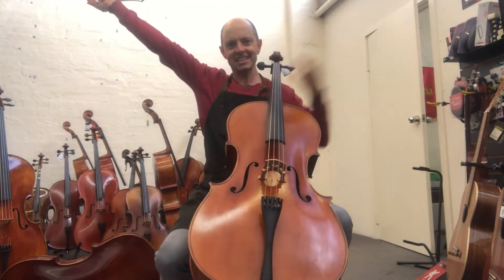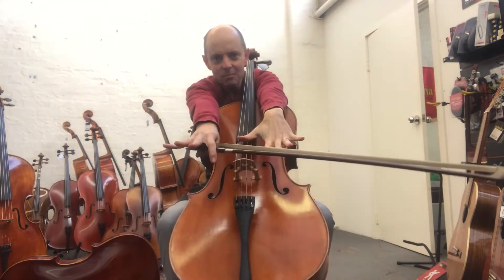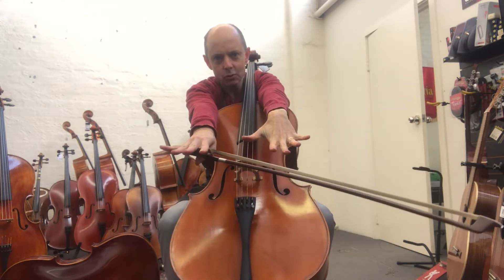Hello and welcome to Whitehorse Music TV! My name is Richard Badena and I'm not sure why I'm posing like this.